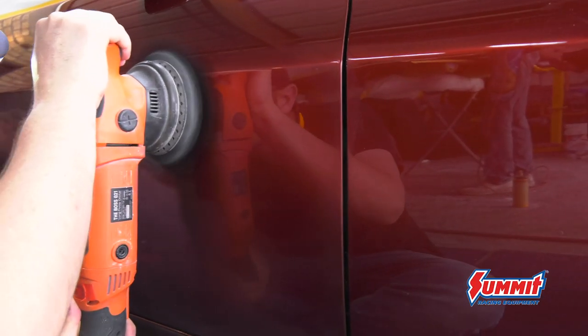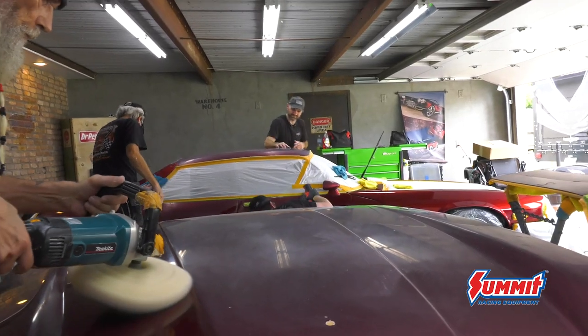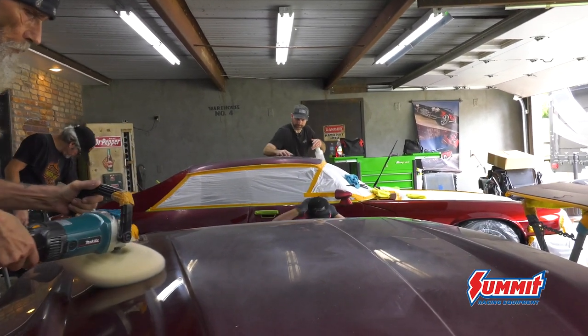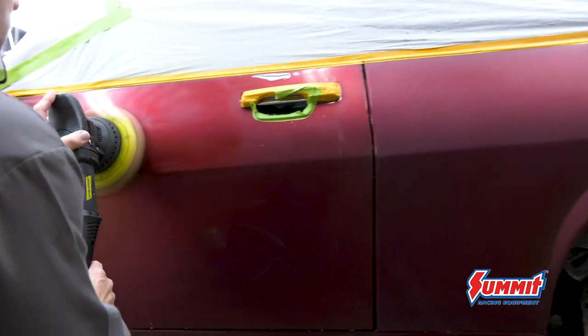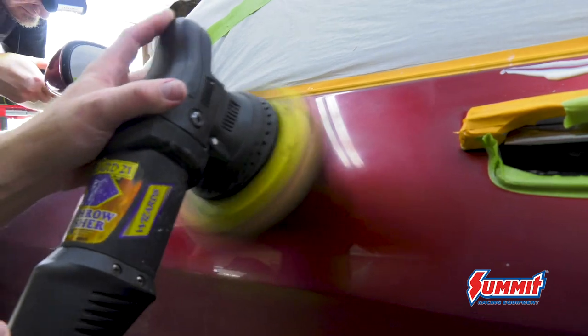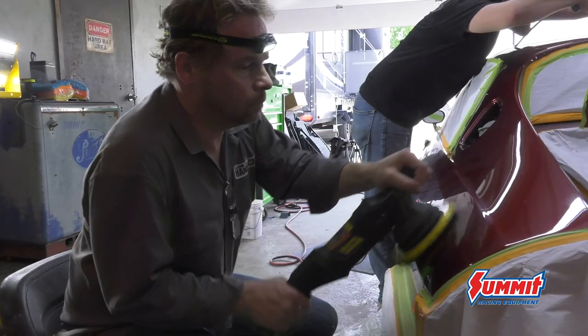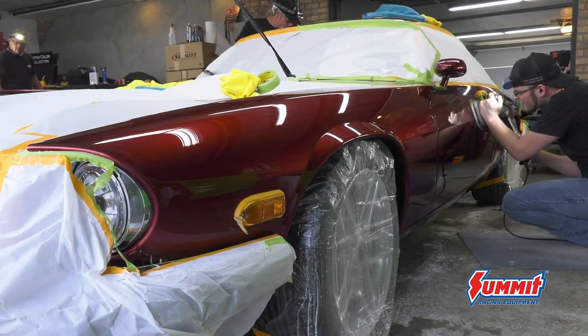Along with the new dual action polishers, there are some sophisticated compounds we use as well. Companies like Wizards Products have smart compounds that break down with heat and finish out as a polish, which makes them cut fast without creating swirls in the paint. The DAs are much safer — they run cooler, which is better for the paint job. They don't build up all the heat, and you get to that shine you're looking for sooner, in fewer steps. It's a quicker way to do it.